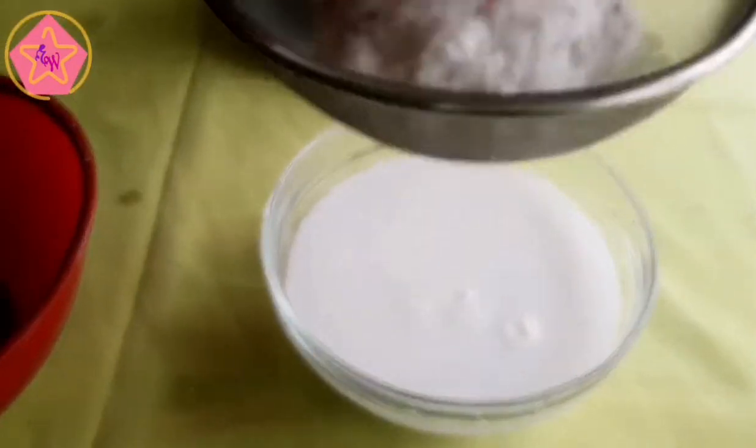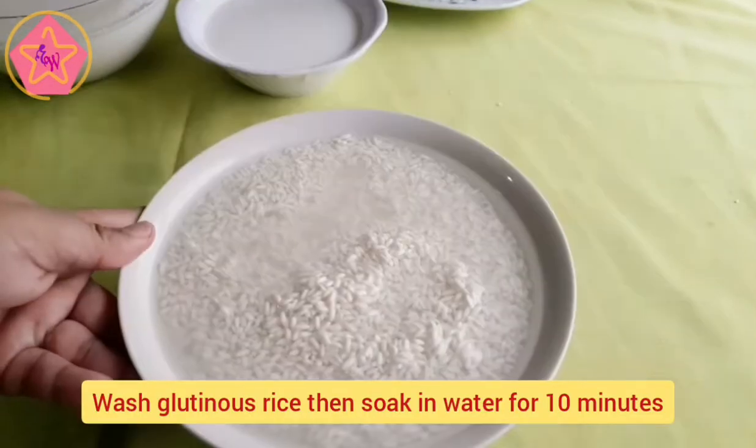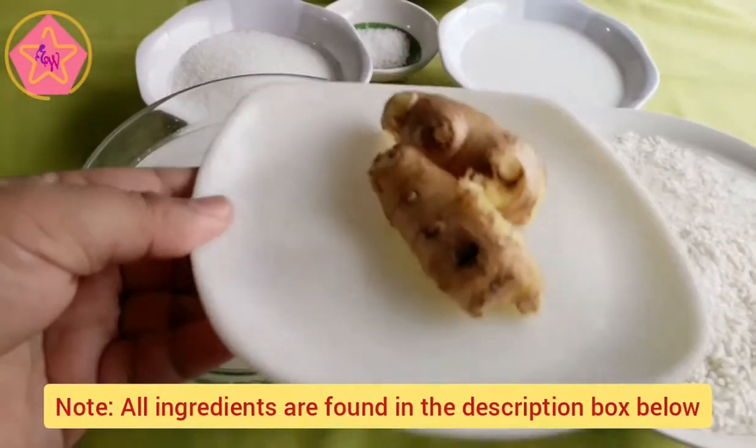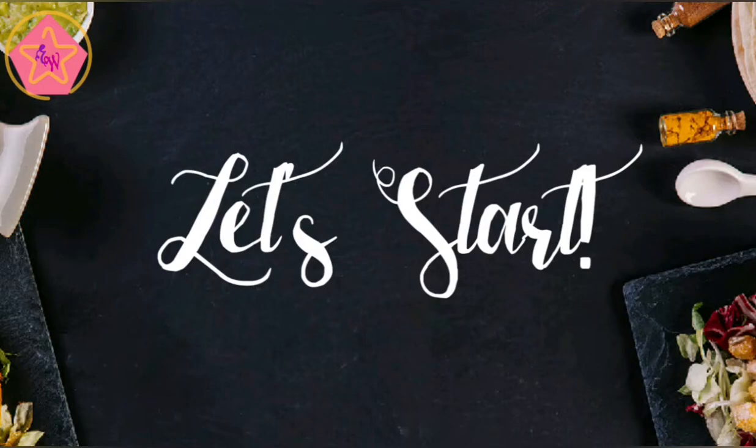By the way, may tips ako sa description box. Makakatulong ito upang mas maging maayos ang pagluluto natin ng Suman. At ang lahat ng mga ingredients na ito ay nasa description box na rin.